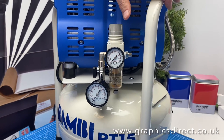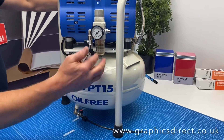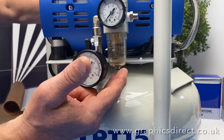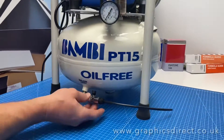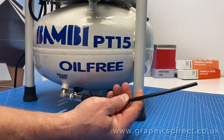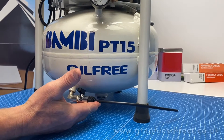Maintenance-wise they are pretty maintenance-free, really just a case of keeping an eye on the moisture trap. It will eventually just get a little bit of condensation in there and you can let the moisture out. Also the air tank will get a little bit of moisture in the bottom, and they do put a little valve on so you can empty out any moisture that's in there — probably something you want to do every couple of days of using it.